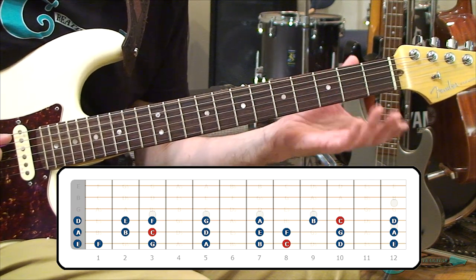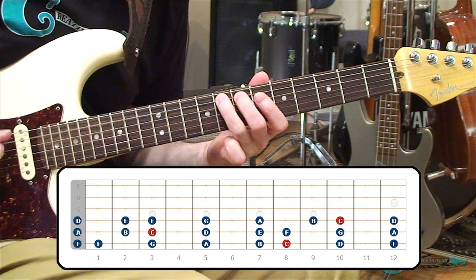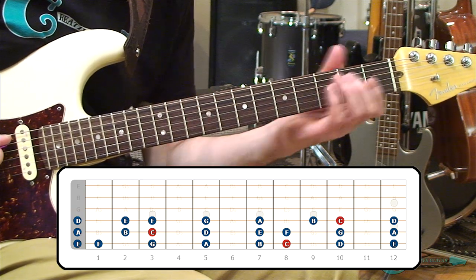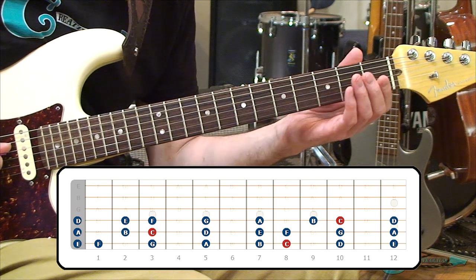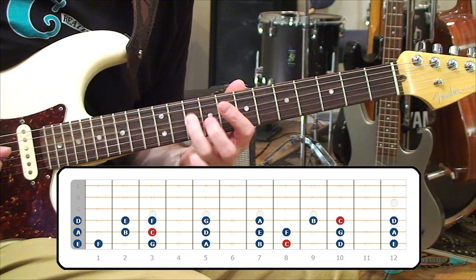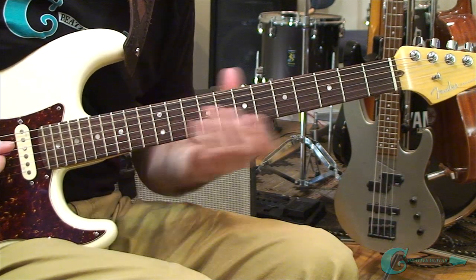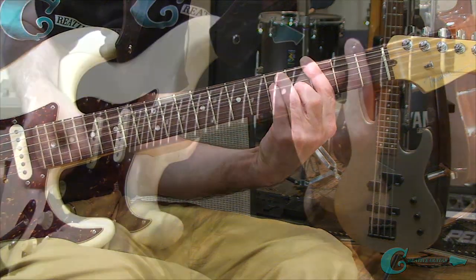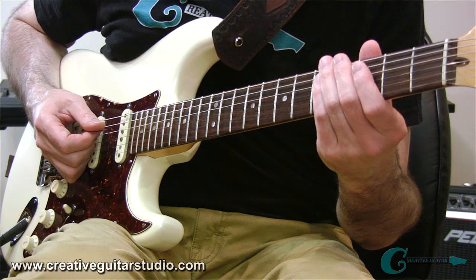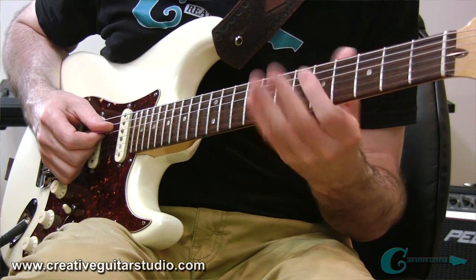The same thing happens on our fifth string, open A. Then B and C — remember the natural occurring half step. D, E, F — another natural occurring half step — G and A. We're doing that linear work and really getting to know the names as they travel horizontally along the guitar. Last one: fourth string open D, then E and F — natural occurring half step — G, A, B, C — natural occurring half step — and D note on top. We can use this quick system to move along the string sets and get all our chord root notes organized.